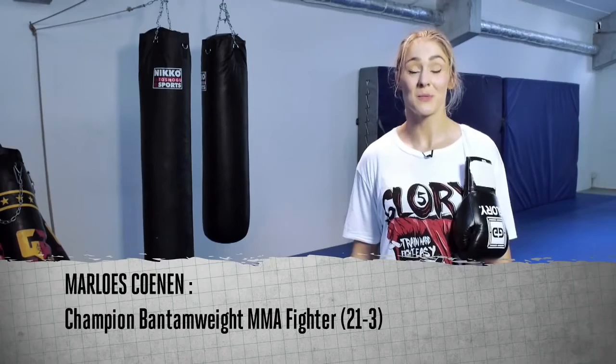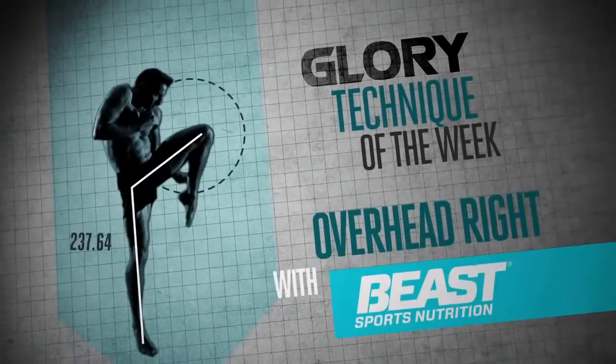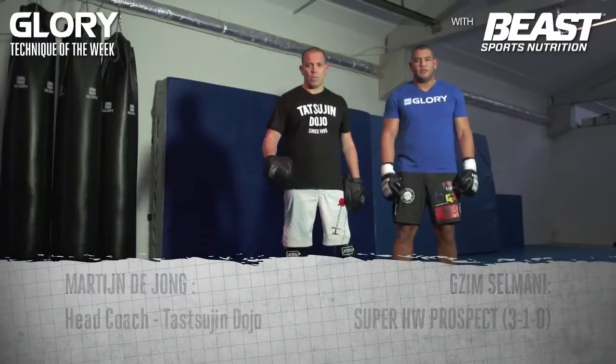Hi, I'm Marius Koenen and welcome to Glory's Technique of the Week. Hello everybody, my name is Martijn de Jong. I'm here with Gzim Salmani, a super heavyweight MMA and kickboxing prospect.